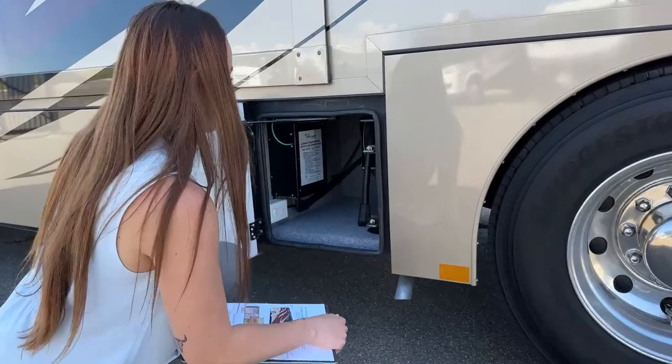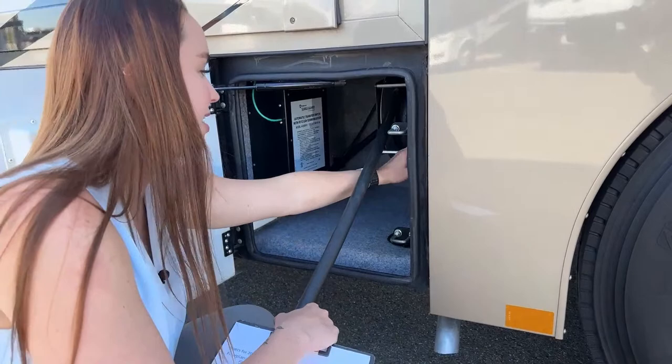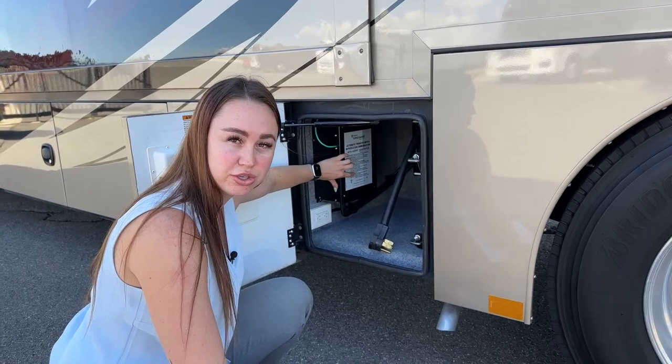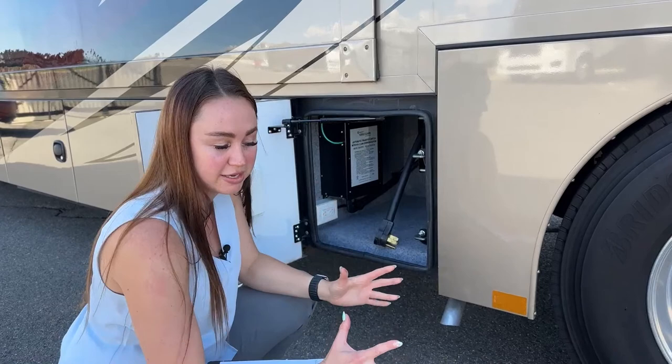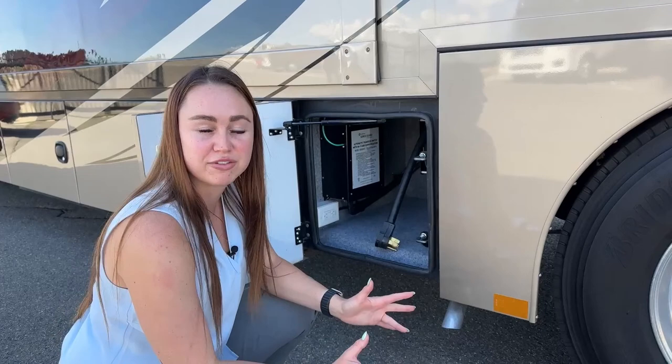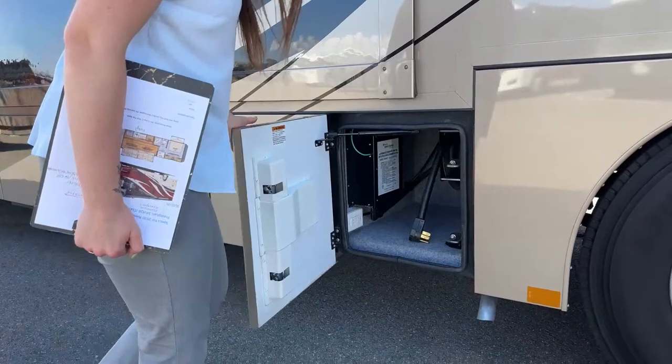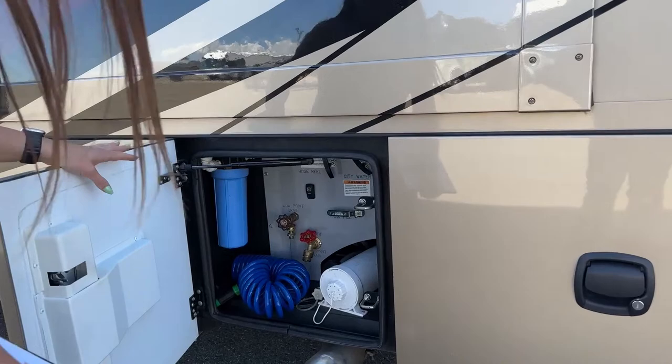Now we're at our charging station. We've got a 50-amp shore power cord — it's manual extend, power retract, which I absolutely love. You also have your surge guard protector right here. I always recommend this to customers because it will protect your coach before anything blows. However, this is expensive to replace, so I always recommend buying an aftermarket unit for about $500. If the aftermarket one blows, you just throw it away and get a new one at your convenience.